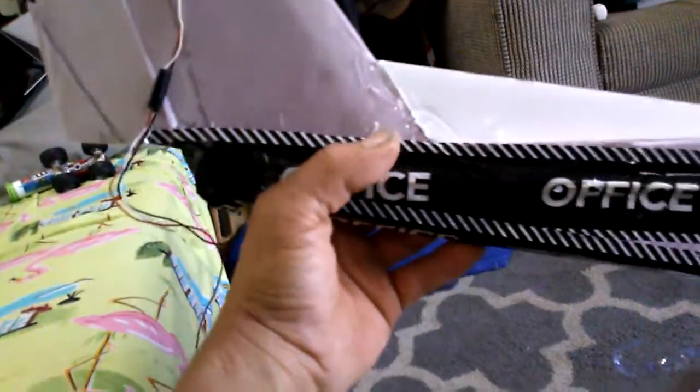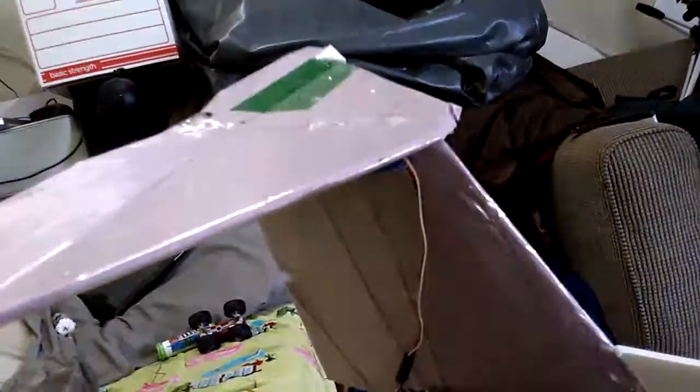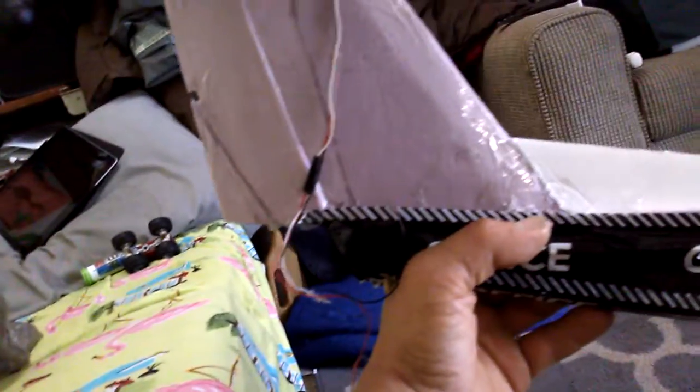I went for a T-tail variation because the funny thing is I was getting ready to do the conventional tail and whatever — this is one of my first planes that I had made a while back. It was a pusher plane.